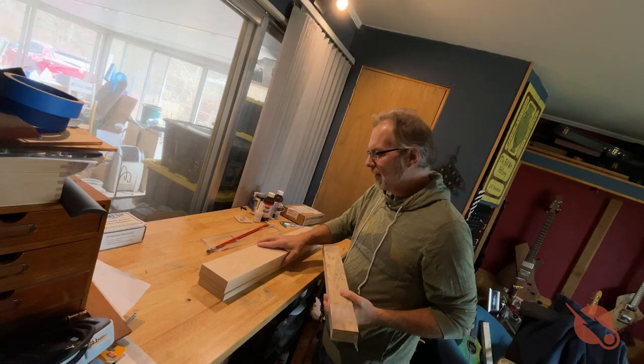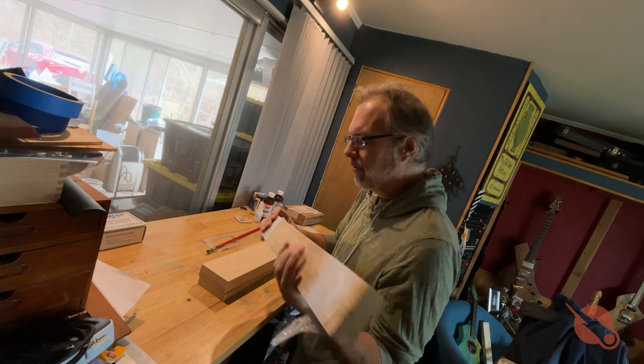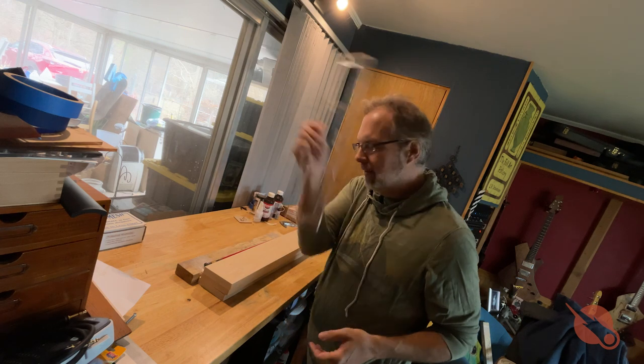I've got my maple neck blanks, my lovely spalted tamarind fretboards, my spoke truss rods, and my neck template.